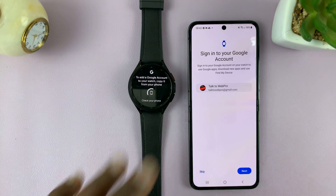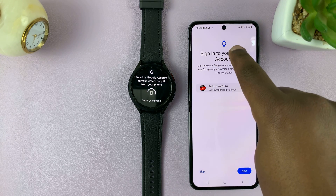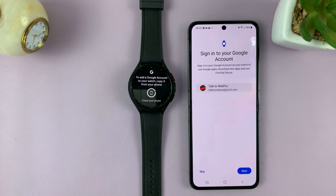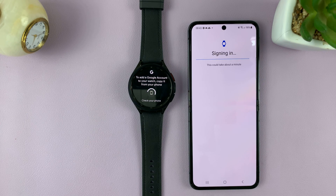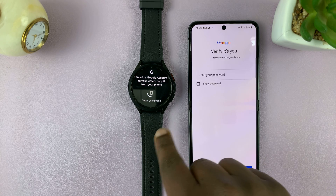What you need to do is go to your phone once you prompt it and it's cycling. It's going to prompt you immediately to go to your phone. So as soon as you unlock your phone, it's going to ask you to sign in to your watch. You can see the watch icon there — that's the Google account you want to add. Tap on Next. This is the phone that's been paired to this watch.